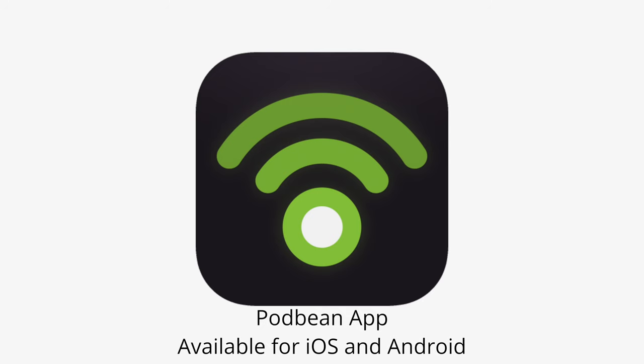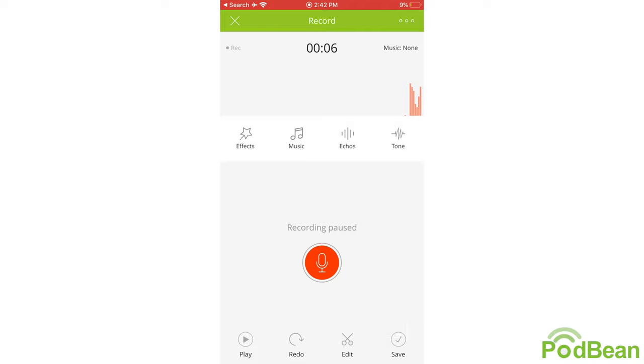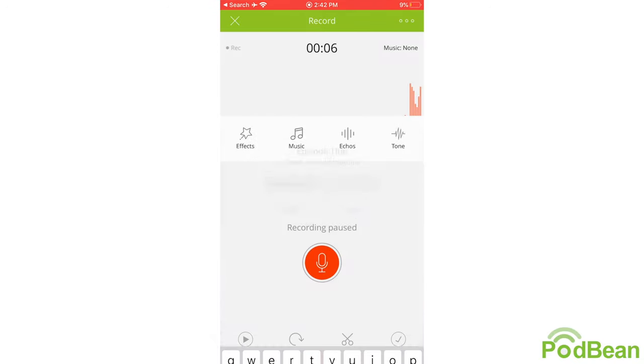Now we're going to test it with the Podbean app. Through any Android or iOS device, you have the ability to record a podcast right on your phone. Without the MV88, you'd be able to record, but you'd hear the quality we heard earlier. Here's a quick recording of a Podbean episode via the iOS app. 'Hey guys, this is John. Here's my first podcast episode using the MV88 microphone.' Using the MV88 with the Podbean app, you can create the clearest quality audio recording right on your phone and automatically upload it as a new podcast episode.